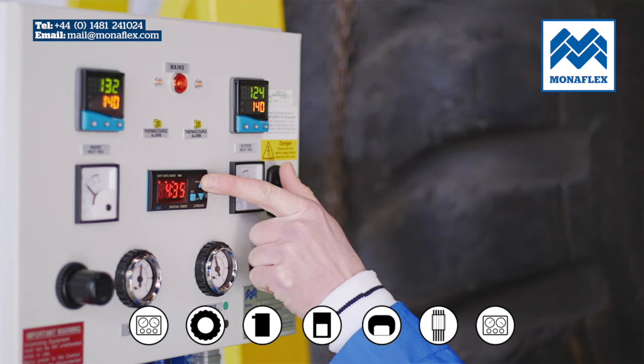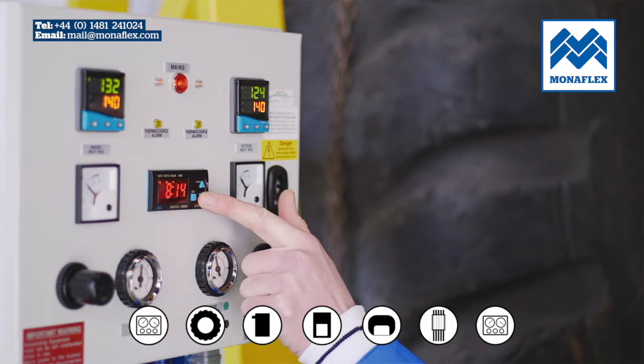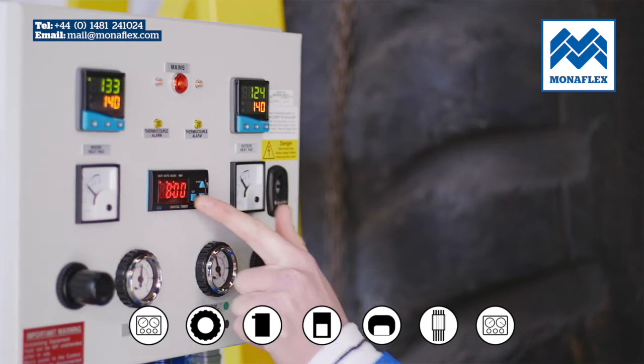Power up the control panel and hold the start button on the timer to begin bringing the heat pads up to the recommended operating temperature of 140 degrees centigrade. When the temperature on both heat pads reaches approximately 120 degrees centigrade, set the timer to the desired time and allow the cure to commence.